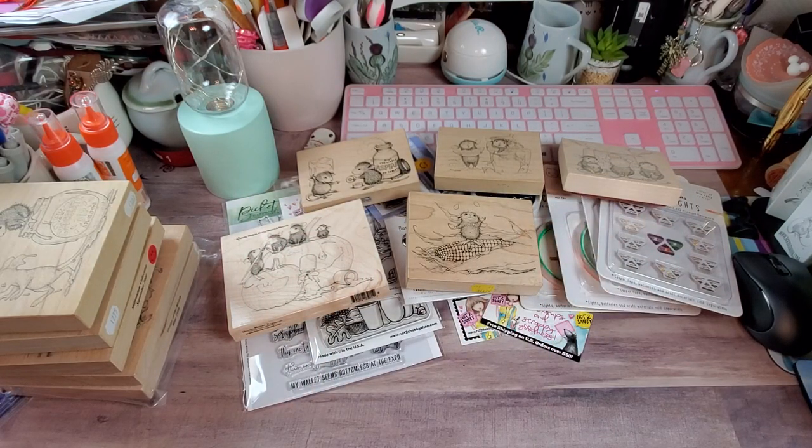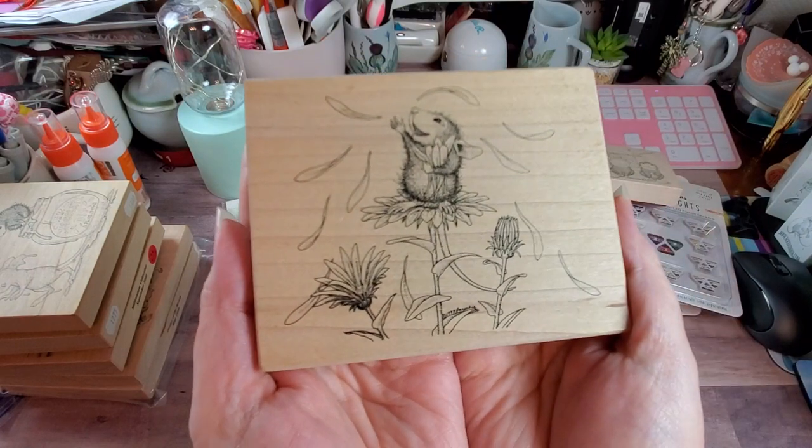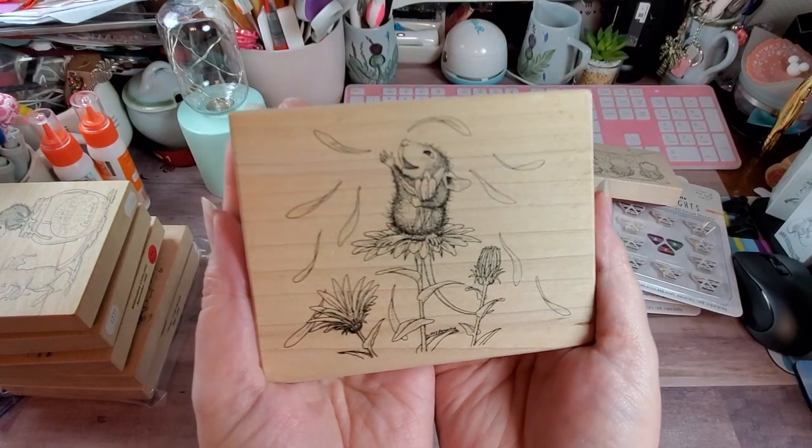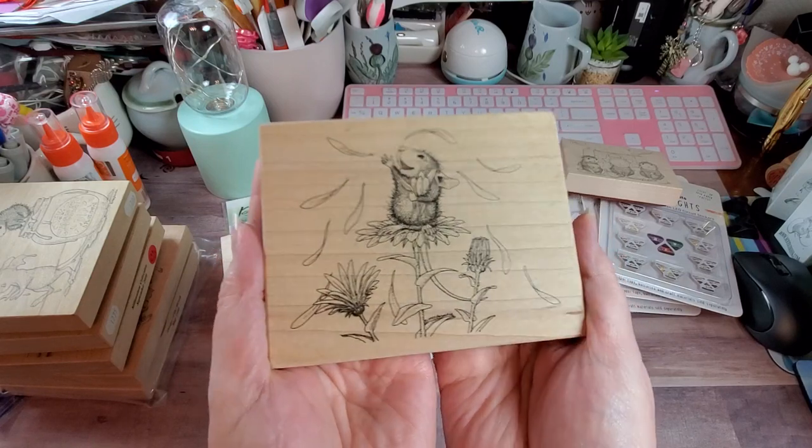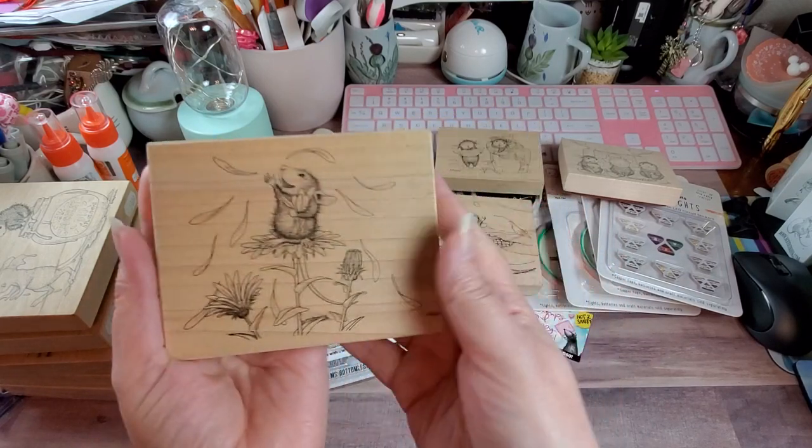Next we have Throwing Daisy Petals, also from 1998. I think that is so sweet — he looks so happy, just throwing them up in the air and they're just raining on down. Too cute.